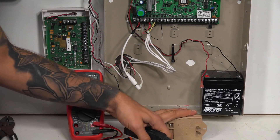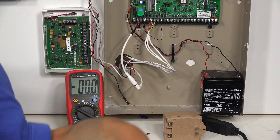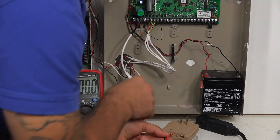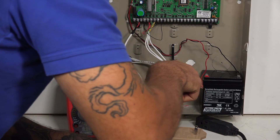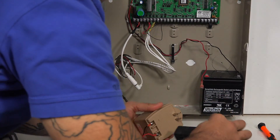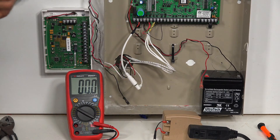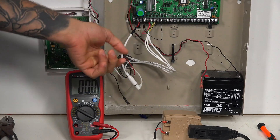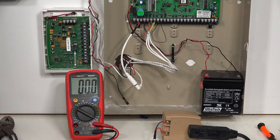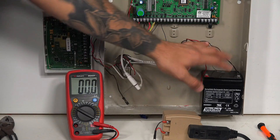With all that confirmed, we know our transformer is good, the wire is good, and the connection is intact. I'll reattach the wires back to the transformer and the panel is powering up. The next step, if we're still getting a low battery condition after this, would be to check whether any other wires in the panel are causing issues with the panel's charging ability. If one of these wires has a staple through it or some integrity problem, it could potentially drain the AC and interfere with battery charging.